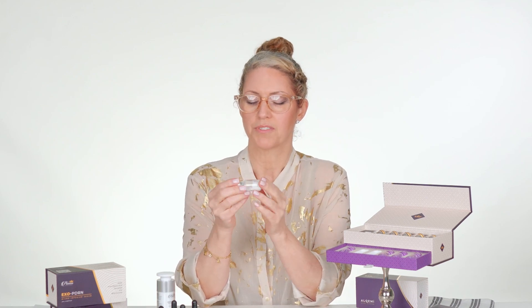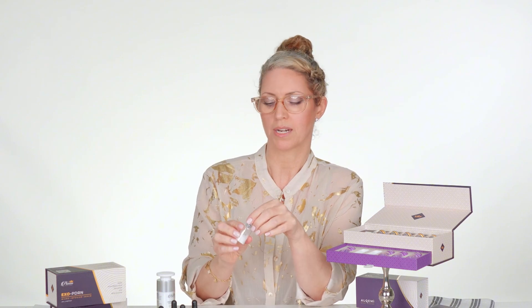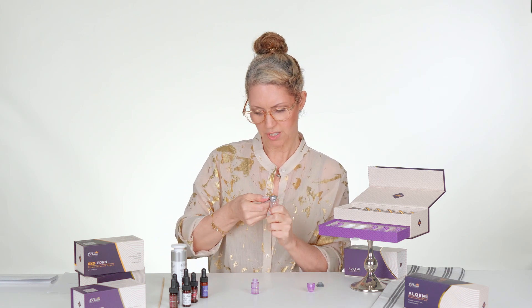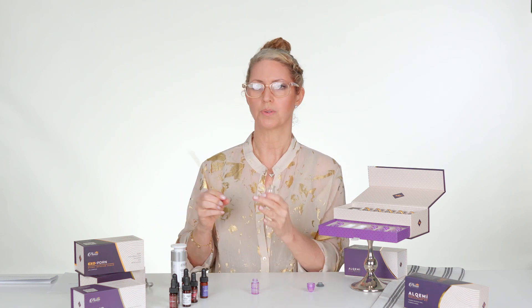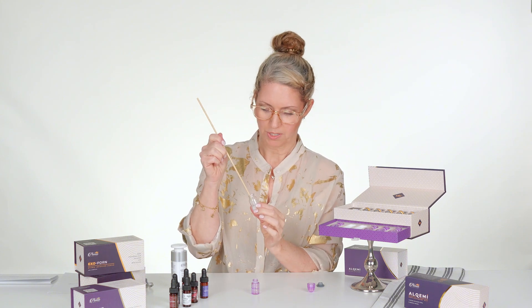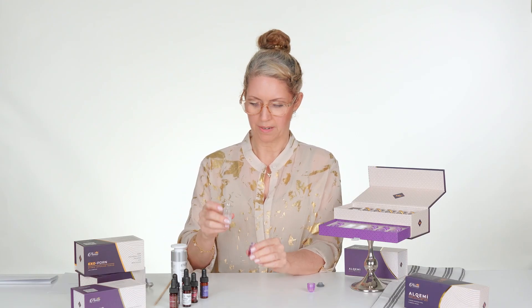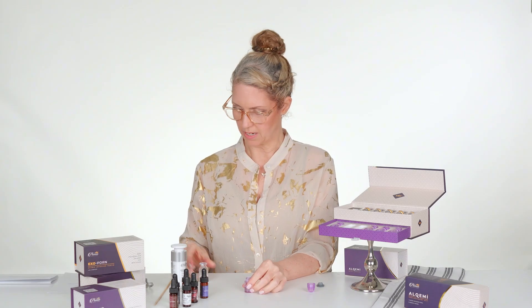What is really confusing to some people with exosomes is that this is a powder. You can reconstitute this entire powder and make a really strong standalone serum, or you can just add a little bit. I'm going to open this up and just add a little bit today, because I want to add this into another product. You don't ever want to stick anything in here that's not already sanitized, so I'm using a sanitized wooden stick to gently break up the pieces, and then I'll pour in about half of this.